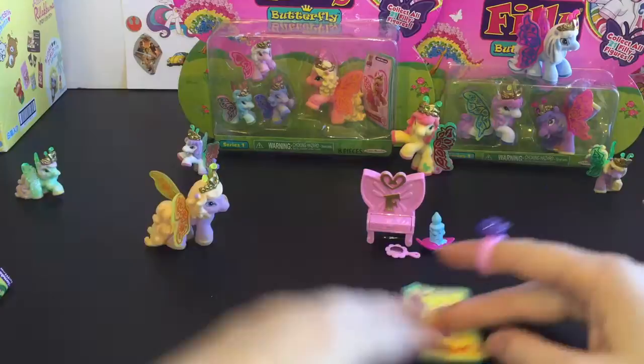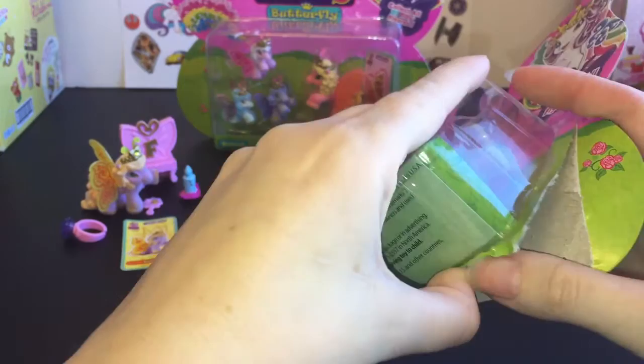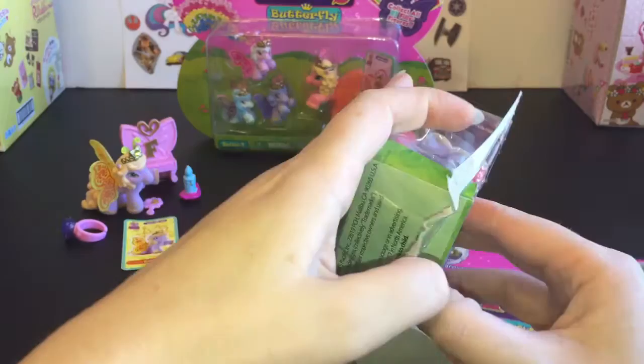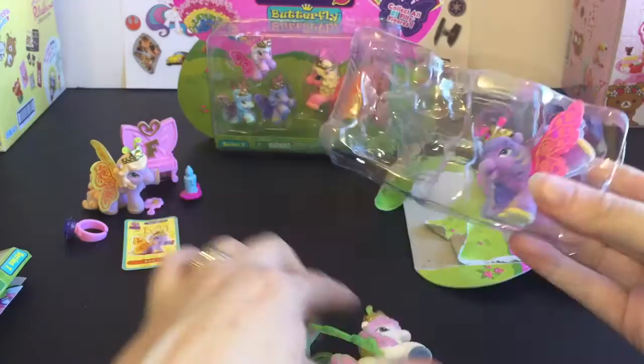Next up let's open the two-pack, which comes with two little friends and no accessories. The one-pack is $3.99 and the two-pack was $5.99. It comes with two stickers and a checklist.